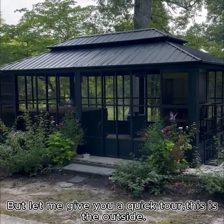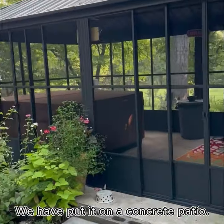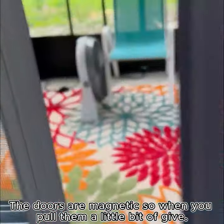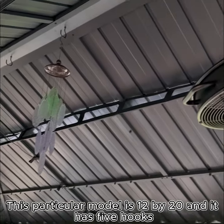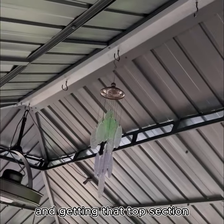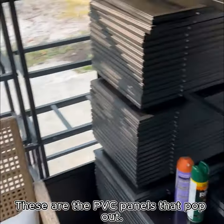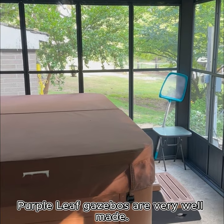Let me give you a quick tour. This is the outside — we have put it on a concrete patio. The doors are magnetic and have a little bit of give. This particular model is 12 by 20 and it has five hooks. Getting that very top section with the hooks on it is tricky. There are four sets of doors and these are the PVC panels that pop out.